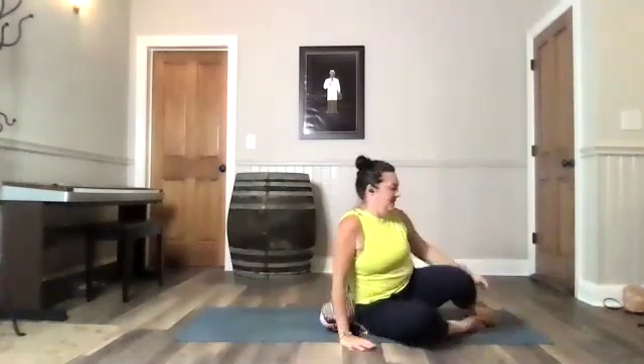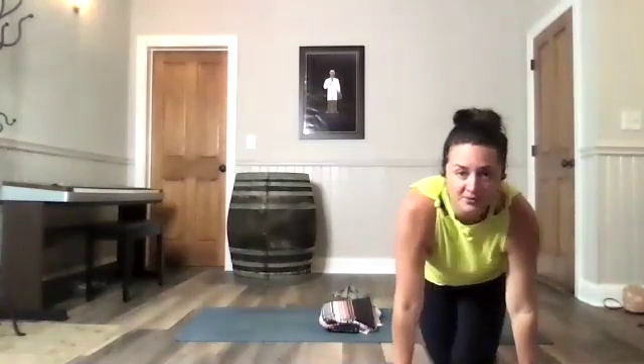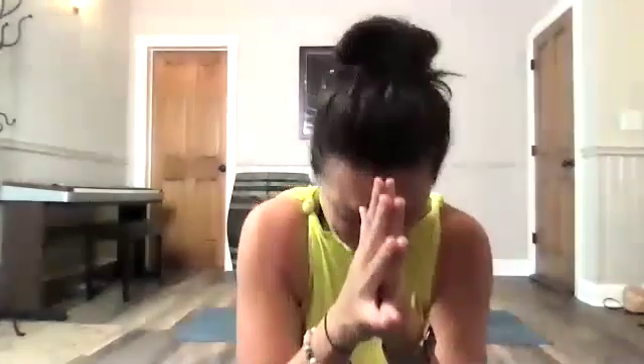If you have your legs up the wall, go ahead and make your transition. If you're laying down, you can roll over to your side. Let's all meet facing one another. Bringing your hands together to heart center. I have sincere gratitude to each of you for organizing your life and your priorities to give yourself and each other this time. Just keep showing up. The light in me honors the light in each of you. Namaste.